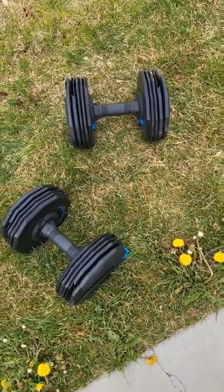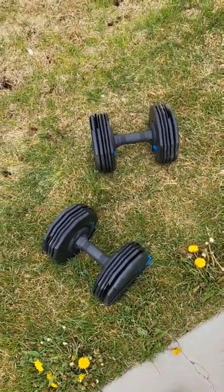Then with my dumbbells I would farmer carry those things — those are 25 pounds each, so 50 pounds total, which doesn't seem like a lot, but I'd walk around for five minutes at a time and I did two rounds of that, and my forearms are completely on fire right now.